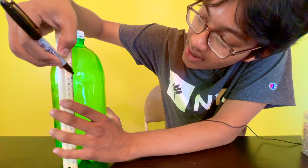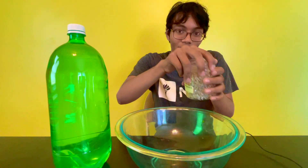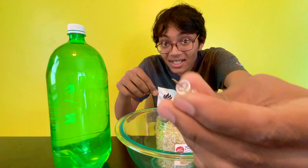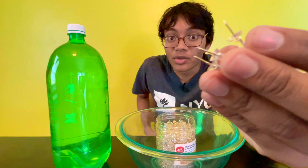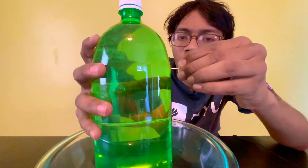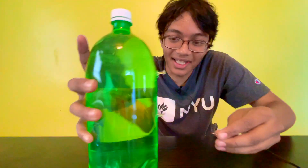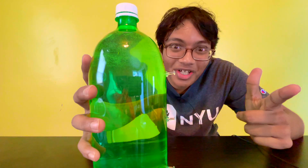The first hole will be around 10 centimeters from the top. Now I'm going to take out three pins — here's one, here's two, here's three. So my three pins are ready. Now we're going to poke some holes in this bottle. The first pin is in, the second pin is in, and now the third and final pin is in. I think we're ready for some pressure experiments.